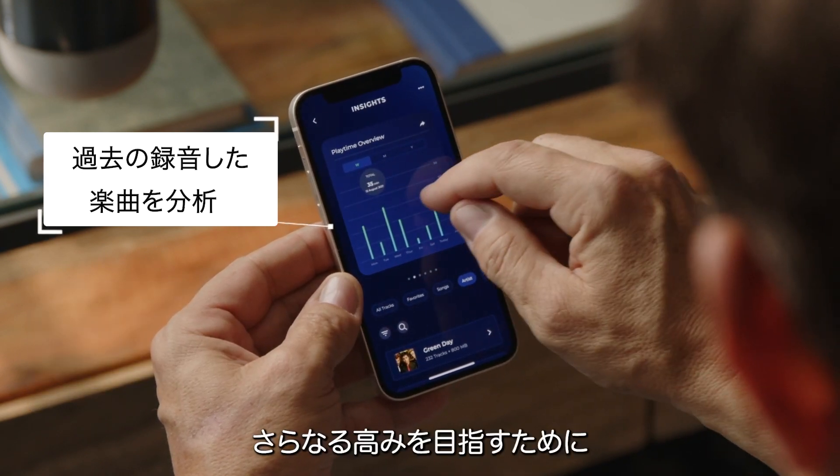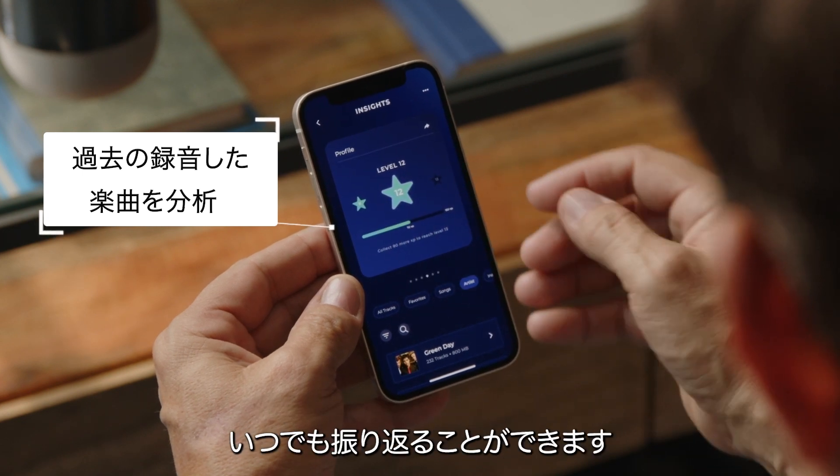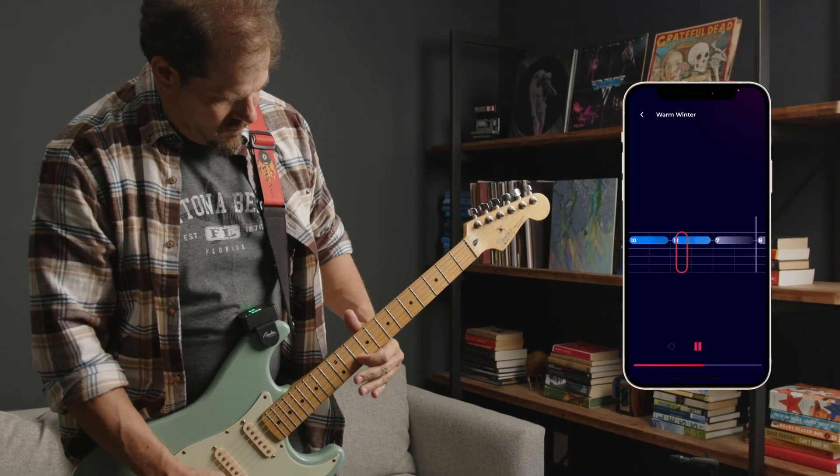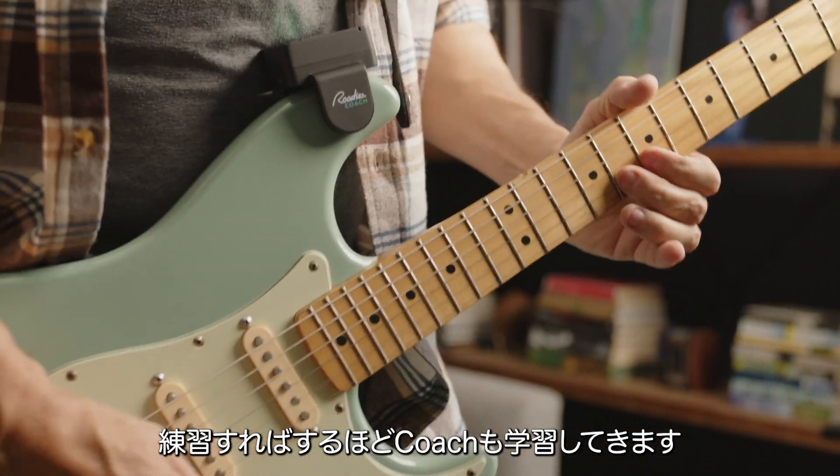As you work to perfect your skills, imagine having access to your full practice history and performance metrics for everything you play. Coach brings a lot of tools to the table and grows with you as you learn.